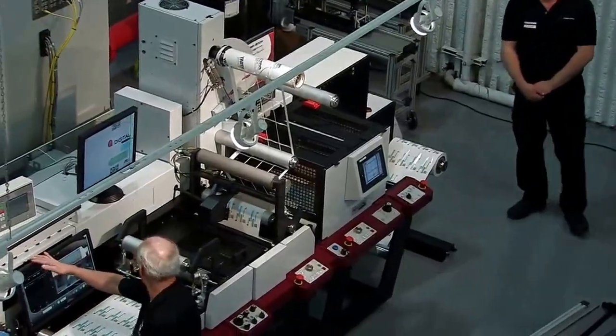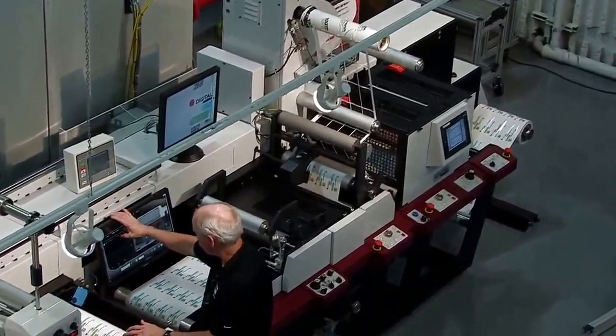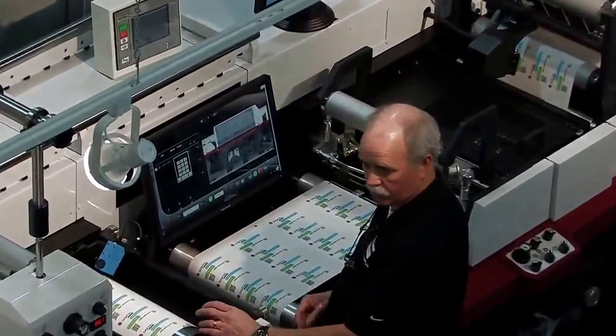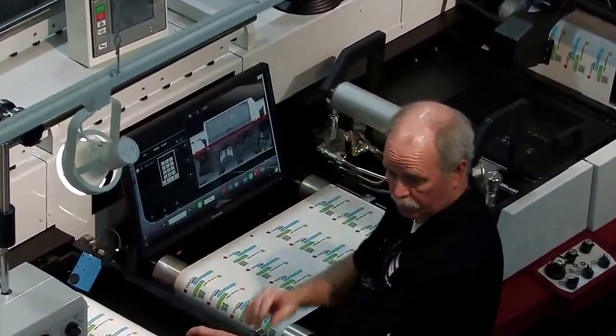Joel's got his matrix set up. You've noticed during Joel's setup he jogged the web — we've advanced web through the print, now we're going to start a new print. And even though we did that, we're going to start out in perfect registration to our die.